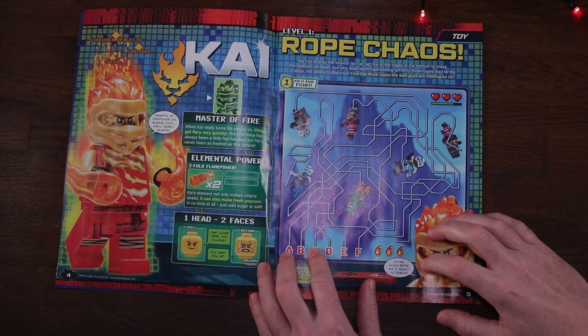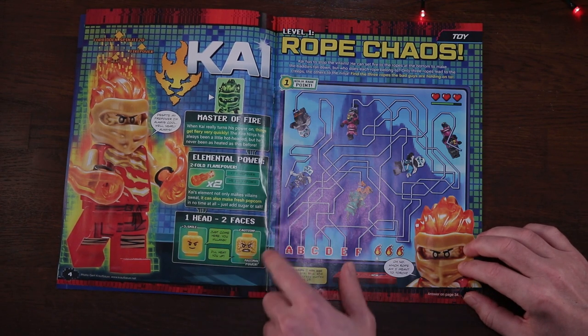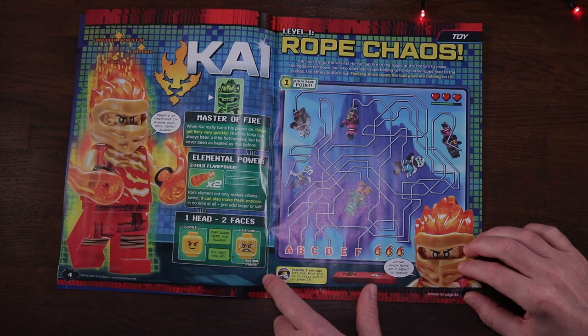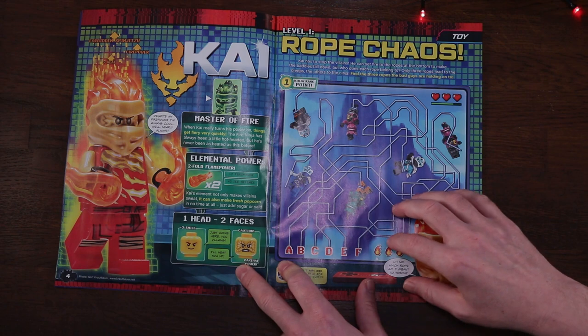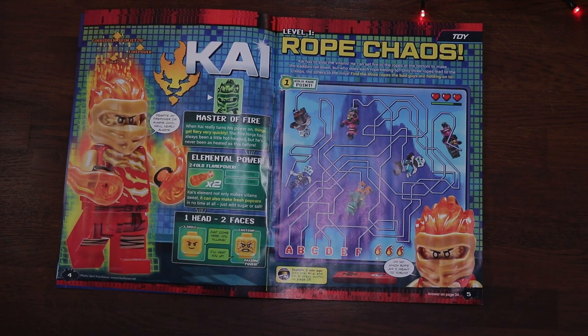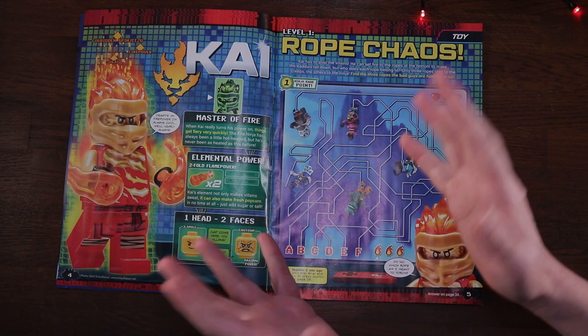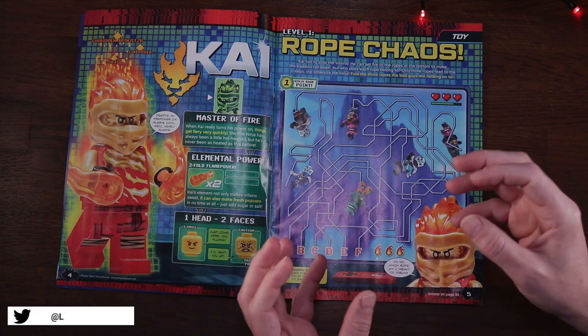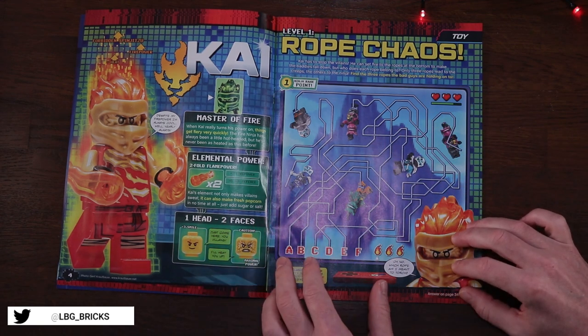Page four and we get the lowdown on our buildable minifigure. The picture shows the alternative faces we get with Kai - the standard looking Kai with his scar across his right eye, and the maximum power looking one as well. I think that looks pretty good, very fiery. The whole figure looks like a burning inferno by himself, so I'm really looking forward to building that one.